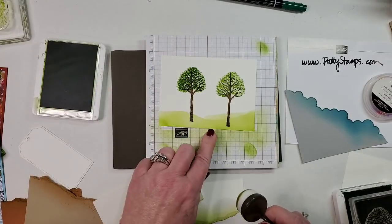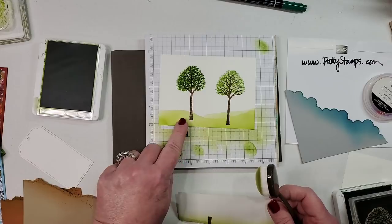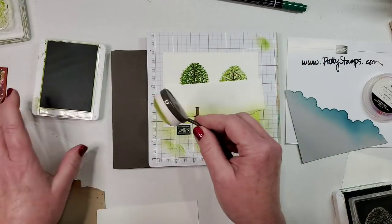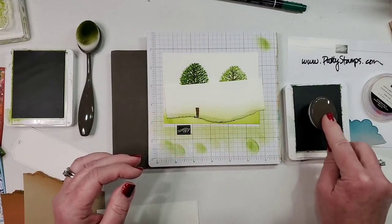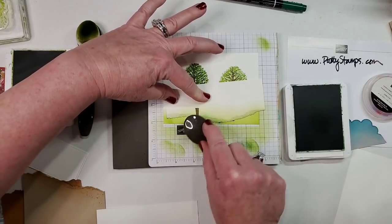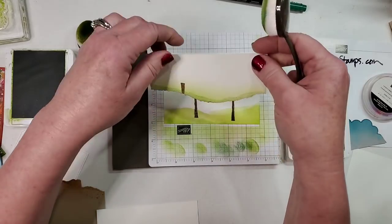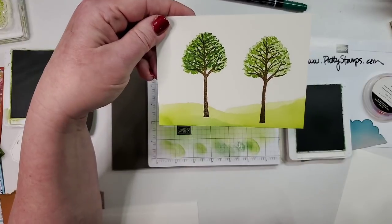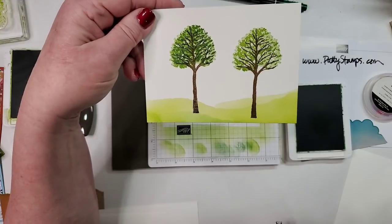Then to make the tree look like it's on its own little hill, I grab Garden Green — the same color used in the tree — repeating that color while using a different brush so you don't get too dark an ink on the lighter one. Now you can see different hills going on. It's not a realistic painting, but it's a little more realistic than just flat green on the bottom. I think it's nice and really quick to achieve.